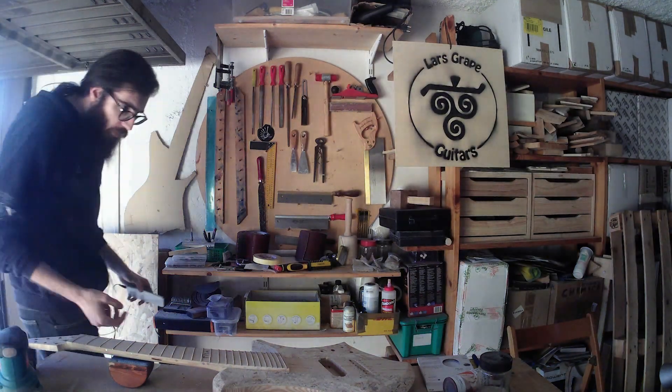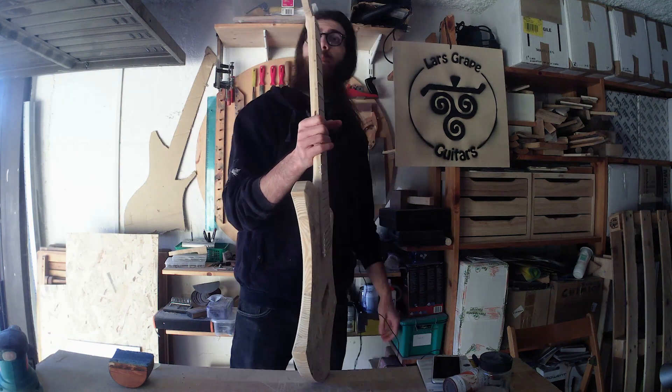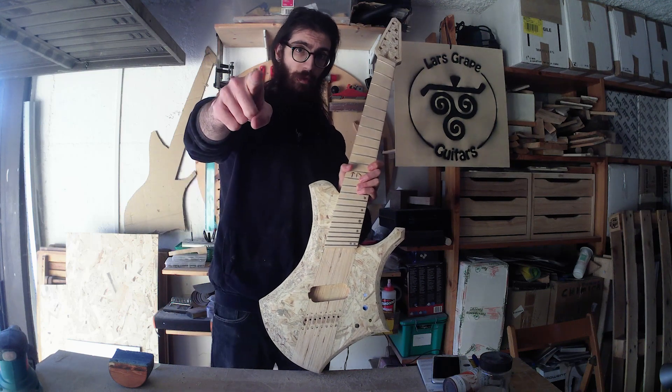Welcome back guys and welcome to the final episode. Today I'm gonna finish this. As always my name is Lars and this is the Building of Tear.